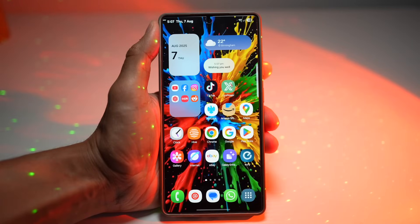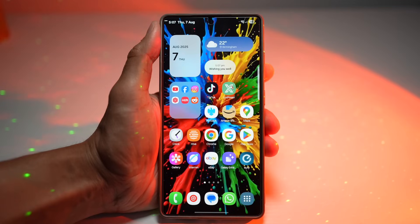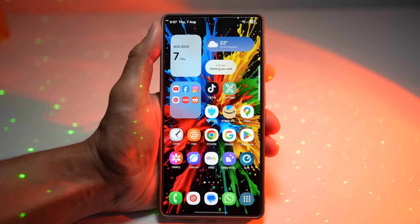Hey everyone, welcome back to the channel. If you're using the Samsung Galaxy S25 Ultra, this video is a must watch. I'll be showing you seven powerful hidden features that can improve your privacy, customize your phone, and even make your daily tasks more fun. Most of these features also work on other Galaxy phones like the S24 series, S23, and even older models with One UI 7.0. Let's begin.